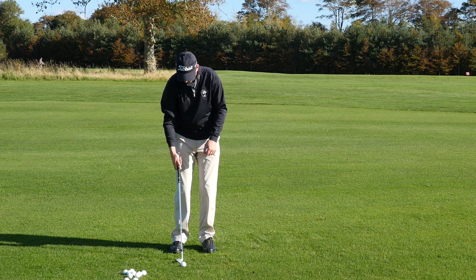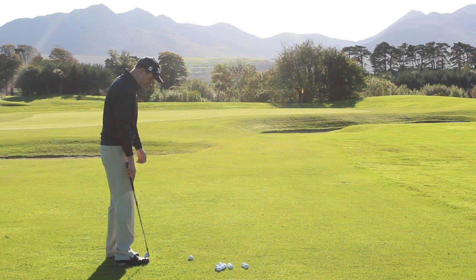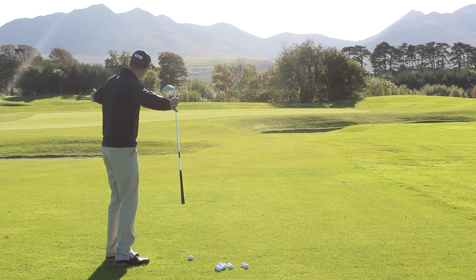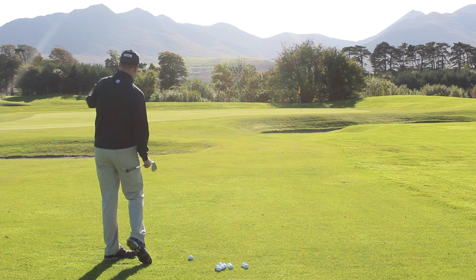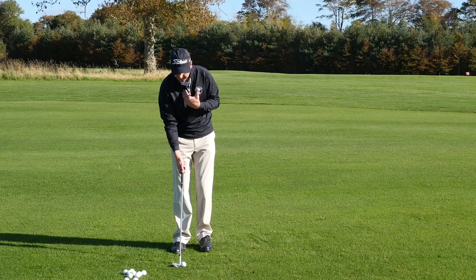The second thing is a slightly open stance. Looking at the address position toe line, I've got the left foot drawn slightly back, so my left toe is pretty much equal to the instep of the right shoe. But don't get caught by allowing the shoulders to go too much to the left — it's really only the toe line that we want open. Setting the left foot back allows us to turn and keep the rotation of our body going through the shot.